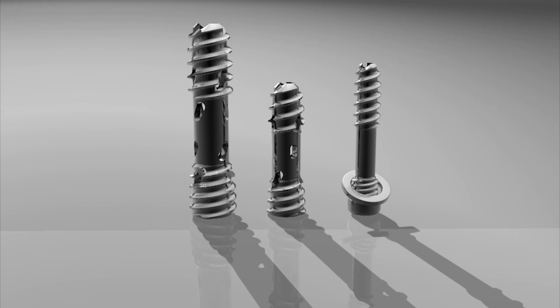CoreLynx's Entasis sacroiliac joint fusion system consists of three compression screws with diameters of 7, 9.5, and 11.5 millimeters. The lengths of the screws range from 30 to 70 millimeters in 5 millimeter increments.